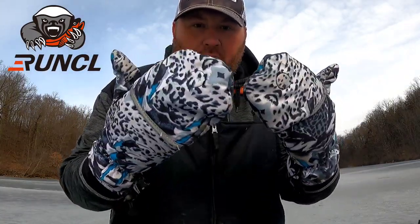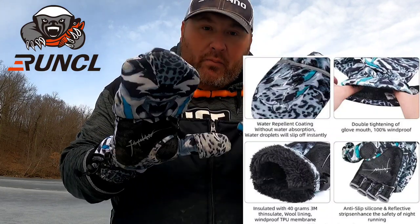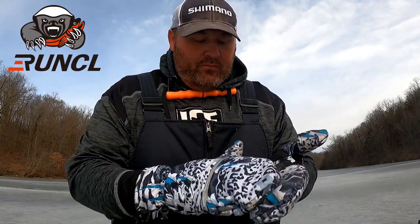These are actually called the Runkle J-Claw gloves, by a brand called Runkle. They make a couple of really good pairs of gloves. These are, in my opinion, one of the best ice fishing gloves I've ever worn, especially for the price.